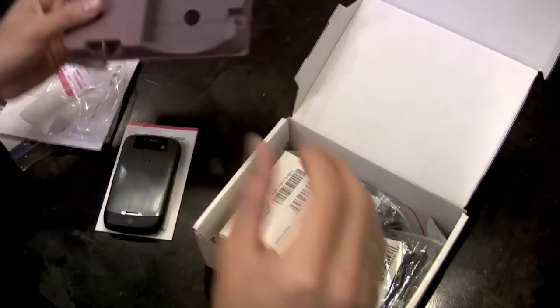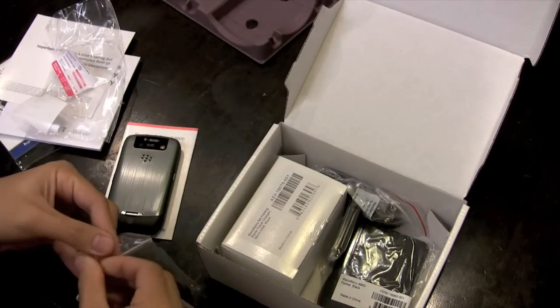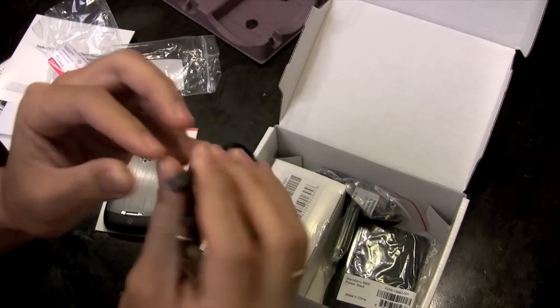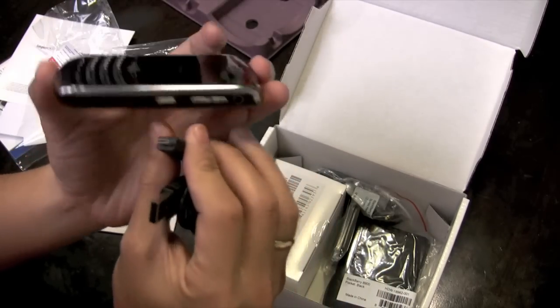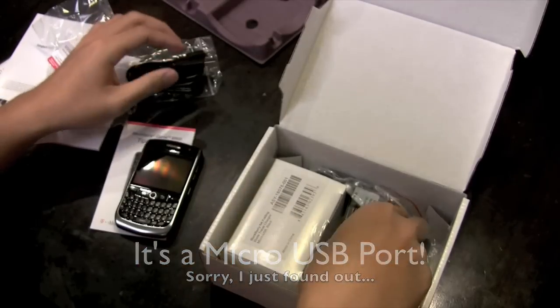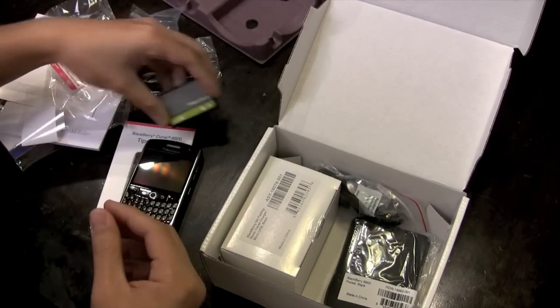What else we got? USB. But the thing is — what is this? That's not a regular mini USB. I don't know why they did that. New battery.